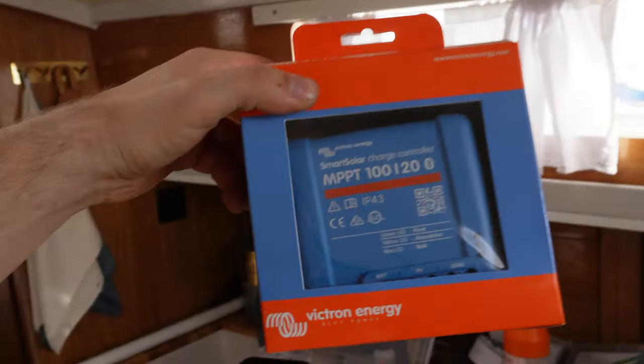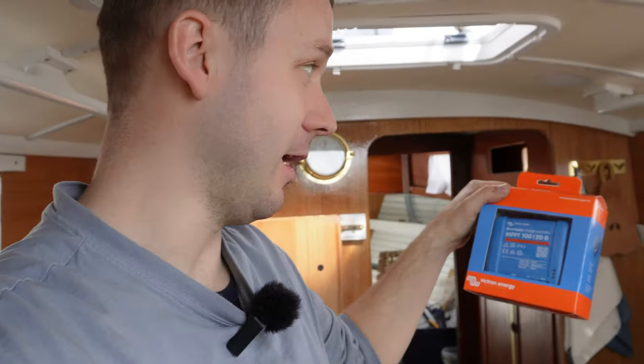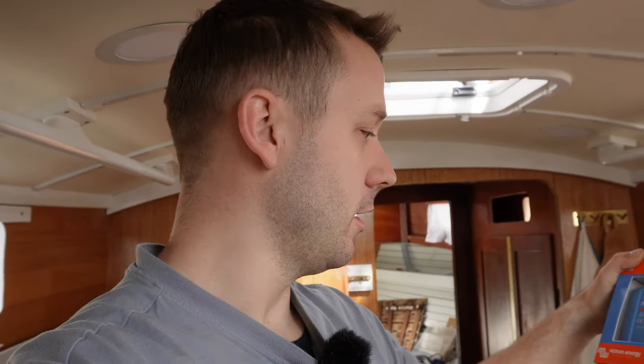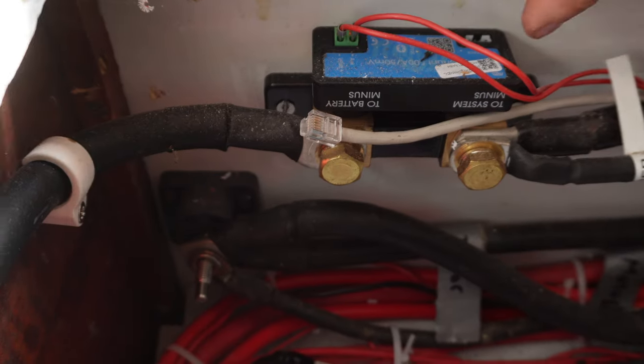Seems like something blew up or something happened during this time. So I got new stuff — look at this crap. I hope it's better, I hope it at least works, and it has warranty. I will try not to mess up the wires. The warranty guys love me — wants to blow something up. I actually did blow up this fellow here before and got a new one.